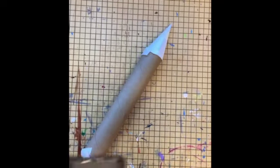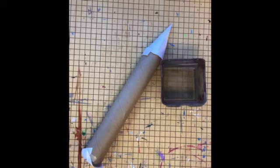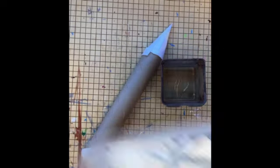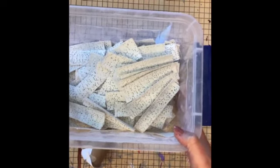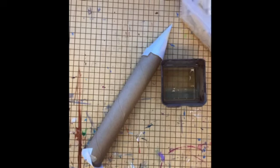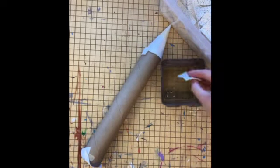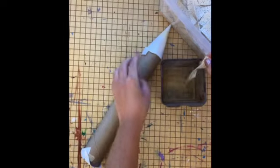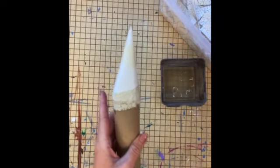We are ready to plaster our armature for our pencil sculpture. You will need a cup of room temperature water — not hot or cold. You'll also be using these plaster strips. They're already cut into small strips so you can begin. They already have the plaster in them, so you just dip them in the water. Make sure it's not dripping, and then you begin to cover your armature.